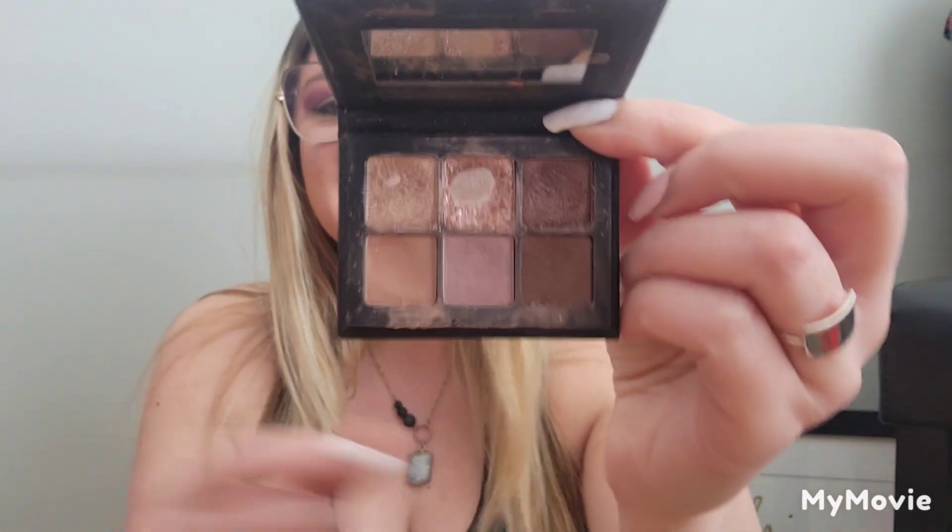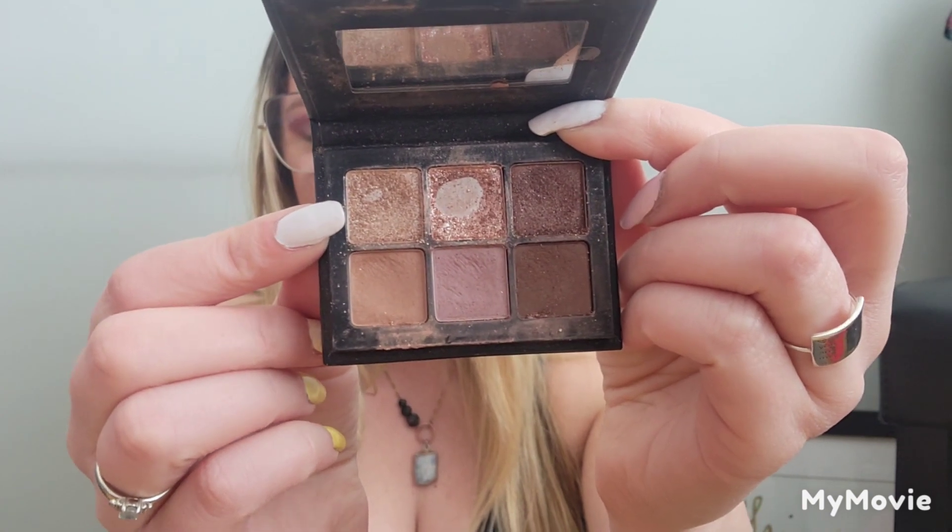Hoping to get a little more progress, and I can say that I definitely have. I now have pan in this shimmer shade right here. It is little, but it is pan nonetheless. The rest of the shades have some decent dips going on in them.